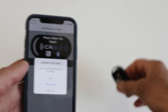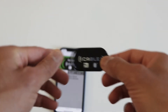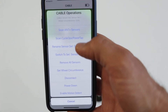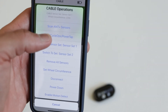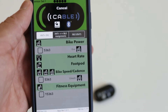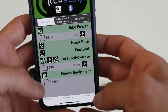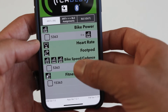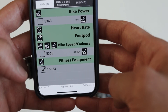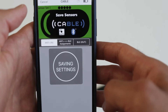It looks like my CABLE just turned off — there we go. Click on the top menu again and tap on 'Scan Sensors.' It will start scanning, and as you can see, it found the fitness equipment — this is my Tacx Neo. You'll also find bike power and speed and cadence listed, but the one you want to select is the fitness equipment one. Make sure that is selected and click on the top icon to save it.